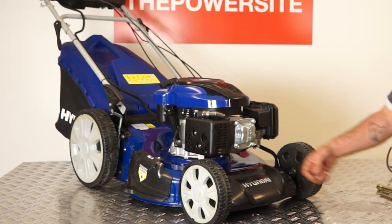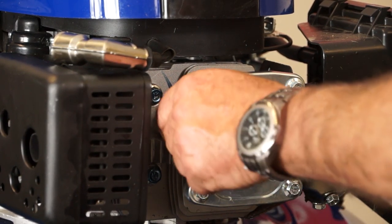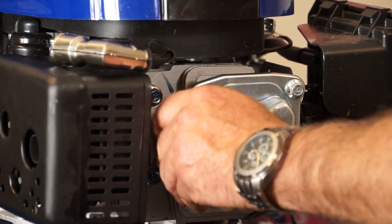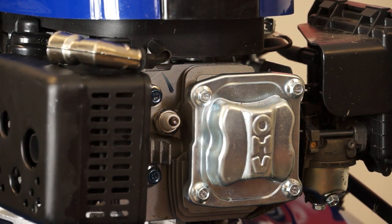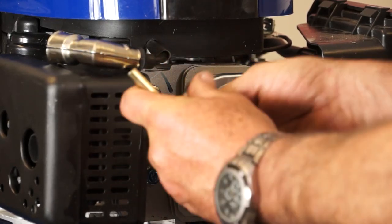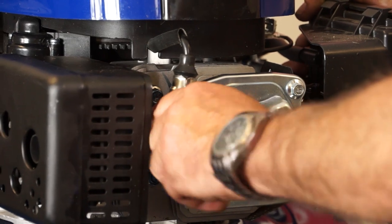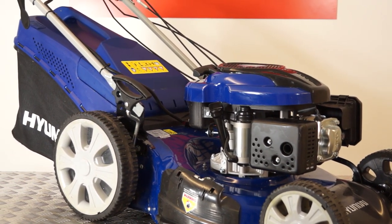Finally we return to the spark plug. Put your new spark plug in the spark plug hole and begin to tighten it in by hand until it's quite tight. The reason for this is to ensure that you're screwing the spark plug in correctly and that it won't cross-thread. Once it's tight, tighten it with your deep socket and replace the HT cap. Once you've done all of these steps, you're ready to take your lawnmower out into your garden for the rest of the season.